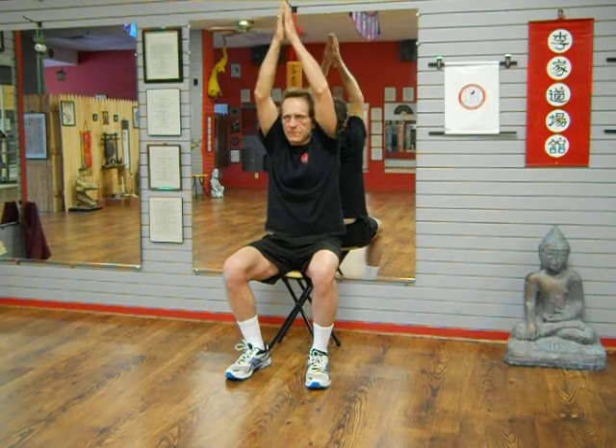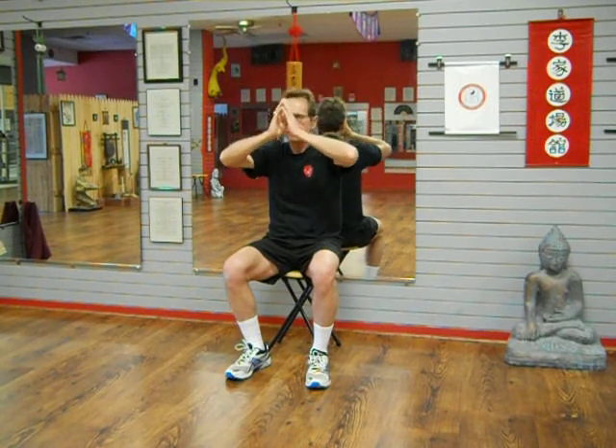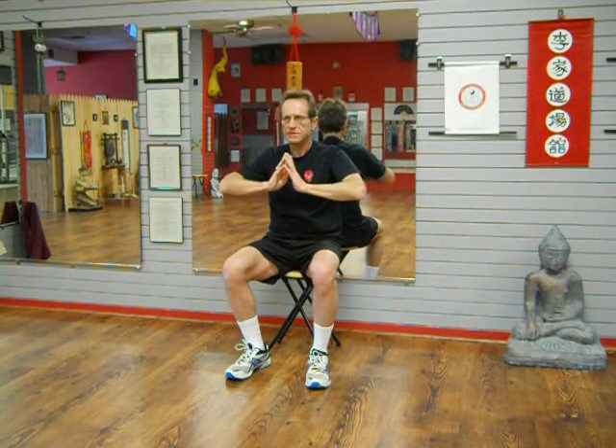Breathe in and fill — fill your abdomen. Breathe out. Empty. Expand and contract. Fill. And then we'll bring our hands like this, just for a bit. It makes the rise and fall of the abdomen more obvious.